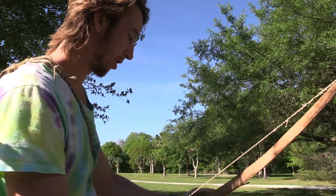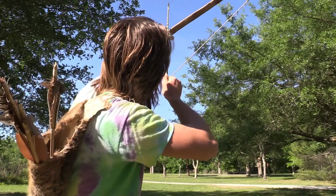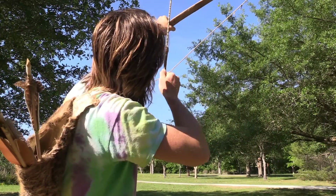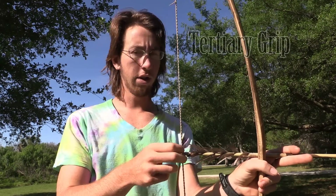We're going to go ahead and shoot this one using the primary grip. The main problem I noticed with this grip is I just can't hold on to it all the way back to my full draw. I'm not sure if that's just because my grip isn't strong enough — this may be a grip I need to work up to. I just wasn't able to hold on to it all the way back.